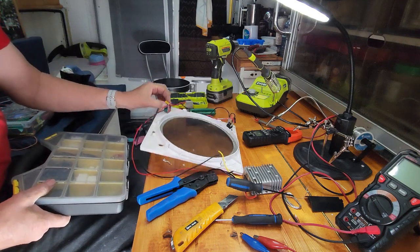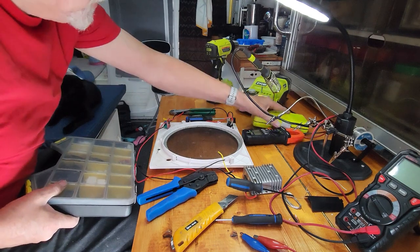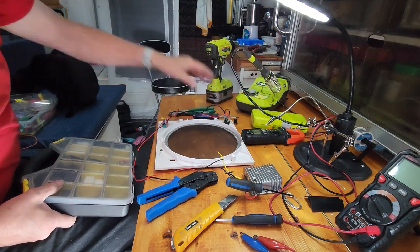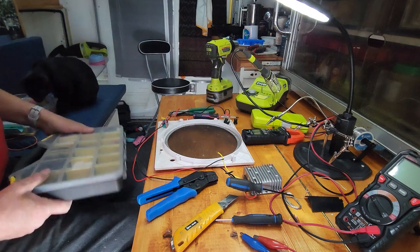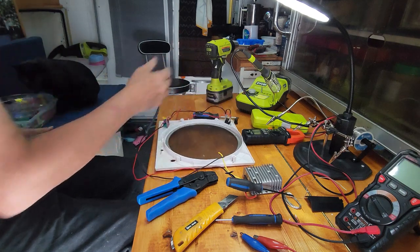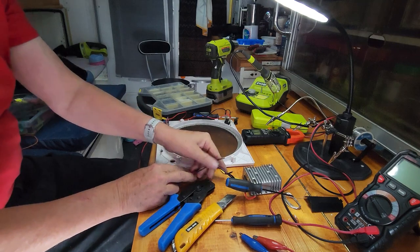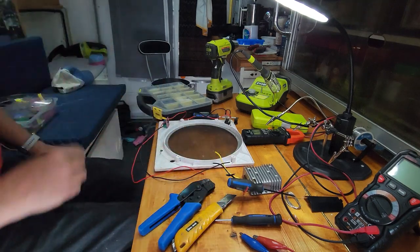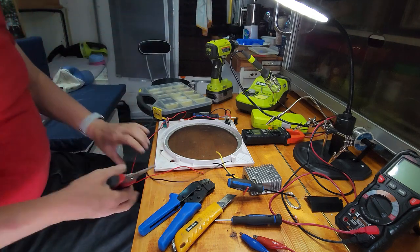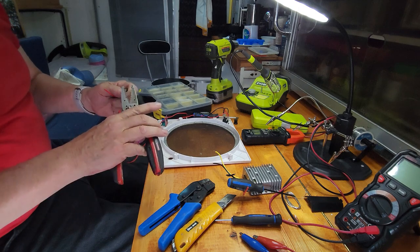I mounted the switch and moved everything around. I extended the wires since this has to go inside where the fan is, so I made them a little extra long to have room to play with. Instead of soldering the wires directly to the plugs, I'm going to put connectors on it so I can remove and replace it — just easier to connect.